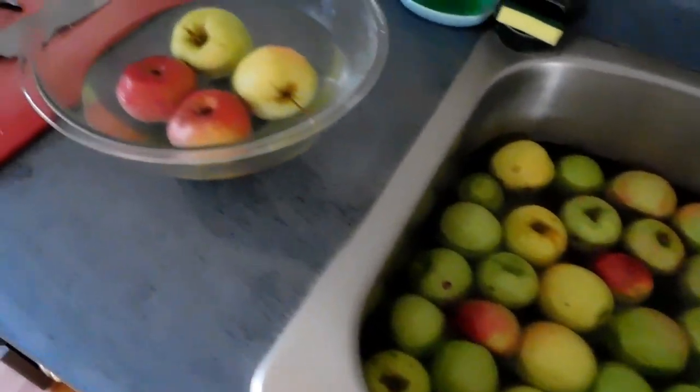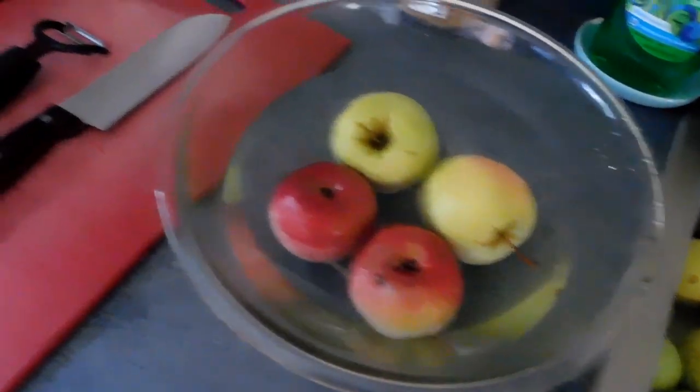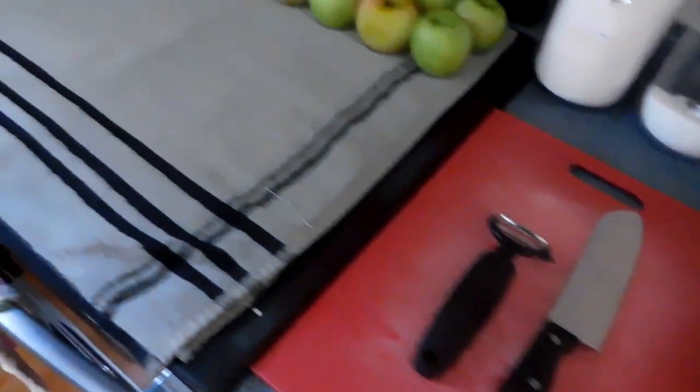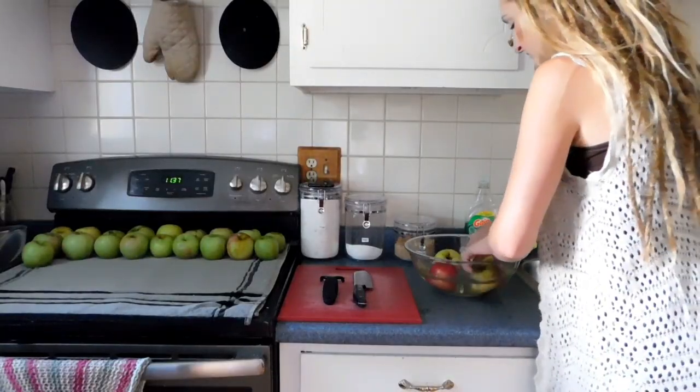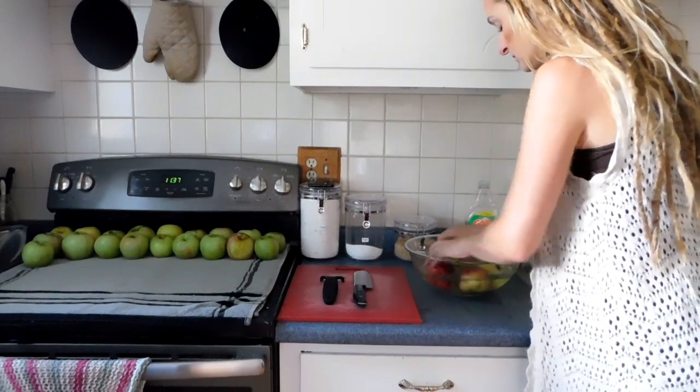Once it's been about 10 minutes, I have a bowl of cool water here. I'm going to rinse off the vinegar solution and put the apples on the towel to dry. Then I'm going to peel them, remove the core, and chop them into slices.